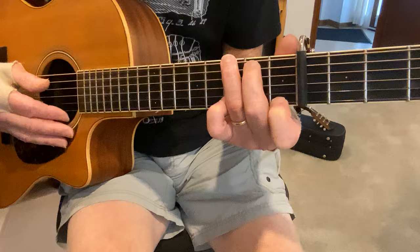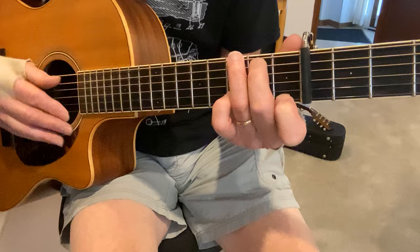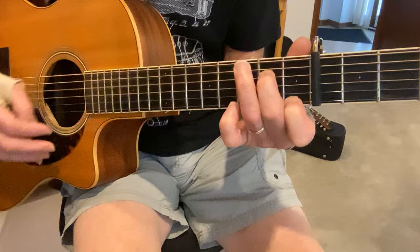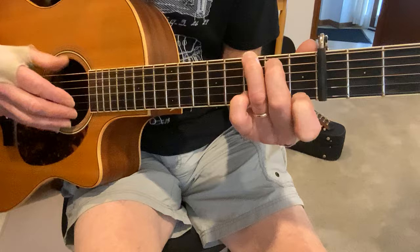Then he plays a little hammer-on on the G7th chord on the A string, hammering onto the 2nd fret. And then the G lick goes — so that's holding the G7th chord, playing the 6th on the 3rd fret.